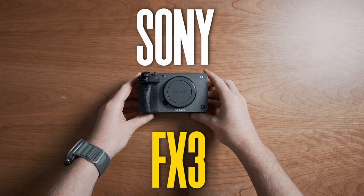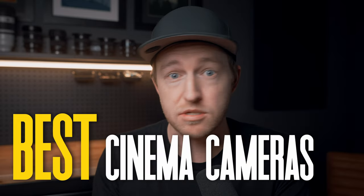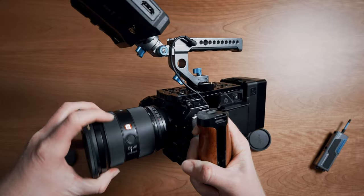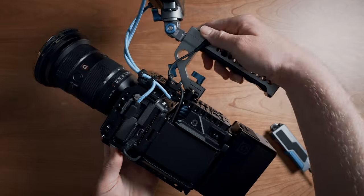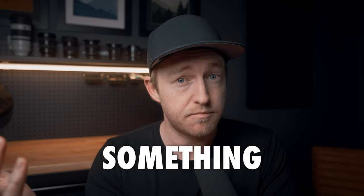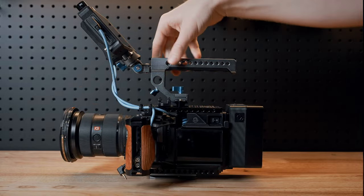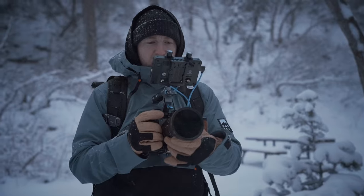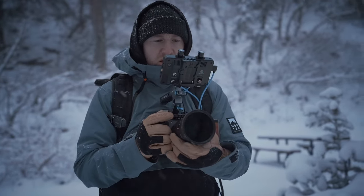This is the Sony FX3, which despite being a few years old, remains one of the best cinema cameras for the money. One of the things that makes the FX3 or FX30 so popular is that you can rig it out into any number of combinations. But all of these rig builds are missing something until now. I'd like to introduce you to the new and improved Ultimate Rig for the Sony FX3, turning it from a beast into a true cinema camera workhorse. Let's get into it.